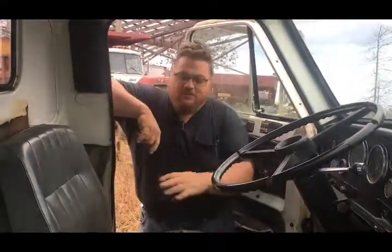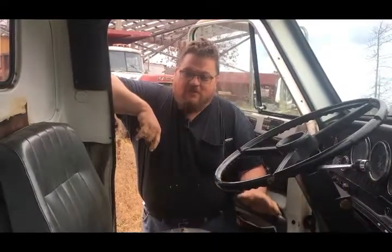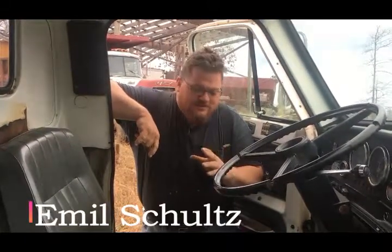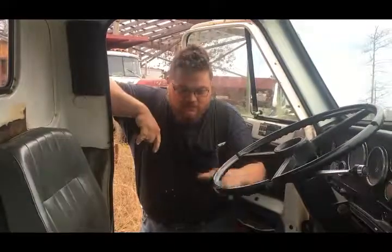Now about the floorboards — like I said earlier, we're going to cut all the original floor out and structure and deck plate it, like in that other video I mentioned. I'll put a link below and the guy's name as well.